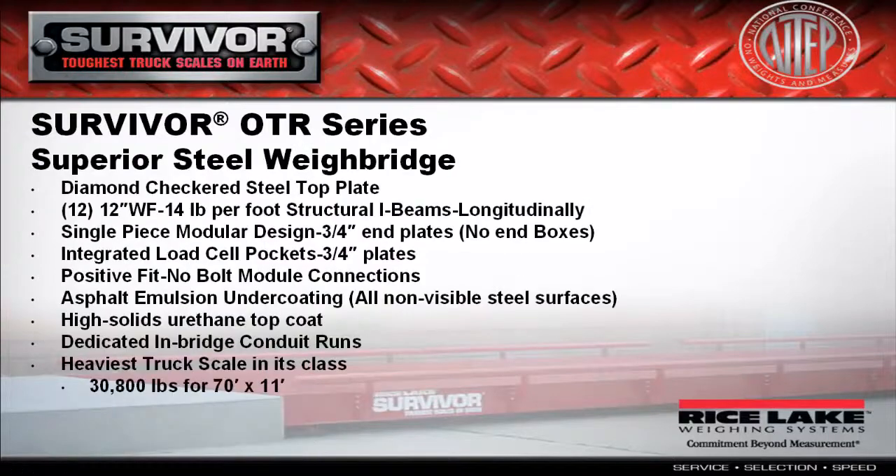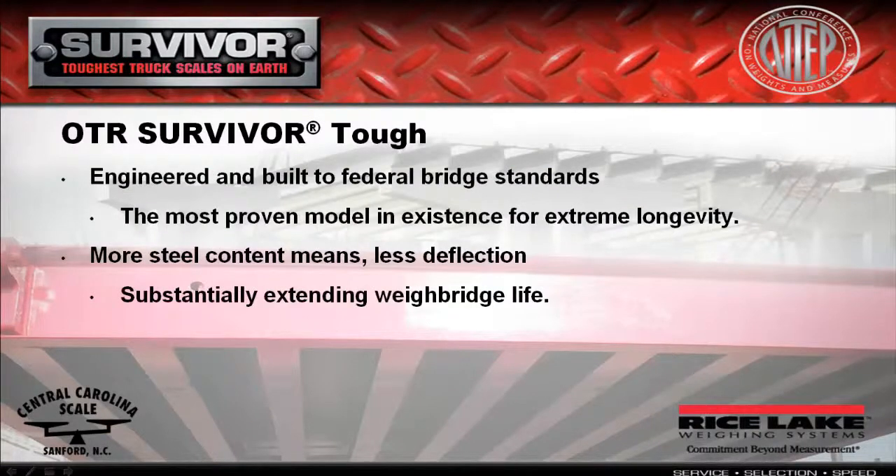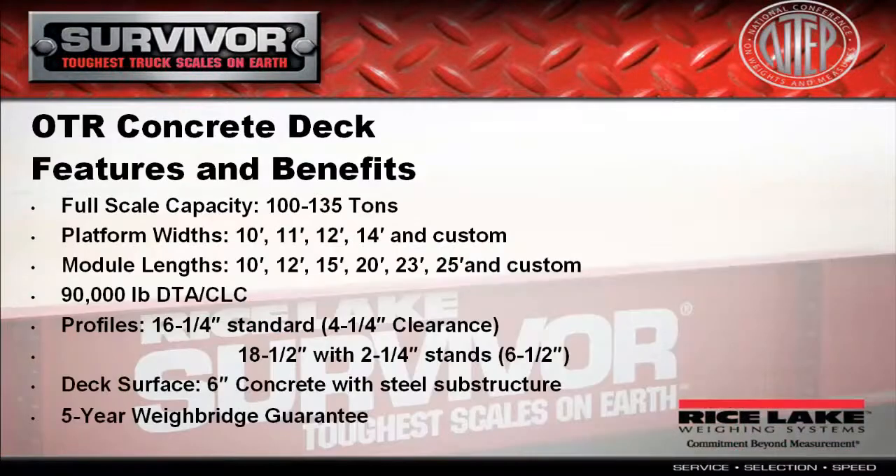For applications where steel is preferred or downtime is critical, choose the Survivor OTR Steel Deck. This easy-to-install steel deck scale sets the standard for truck scale design and performance, keeping downtime to a minimum. Tightly spaced, wide flange I-beams form the industry's strongest weigh bridge design, weighing as many as 250 trucks per day for 25 years without a trace of weigh bridge fatigue.